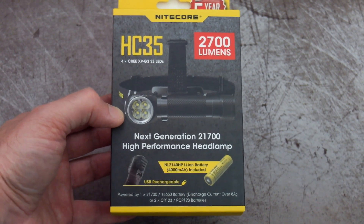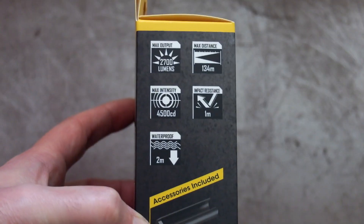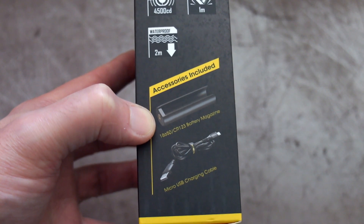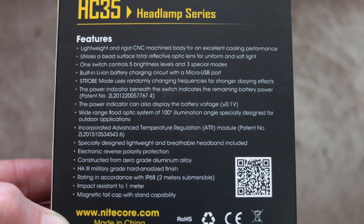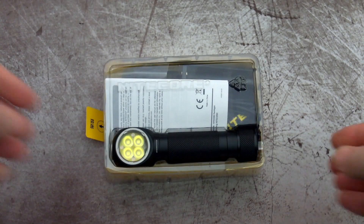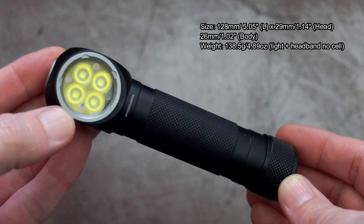Welcome back to another video. I've got the Nitecore HC35 head torch in for testing and review today, sent in by the company. This is a bit more interesting than some of the lights I've looked at because it's now using the 21700 battery, so we should have some extended run times and also that headline power output of 2700 lumens. Everything's neatly packed away in the box.